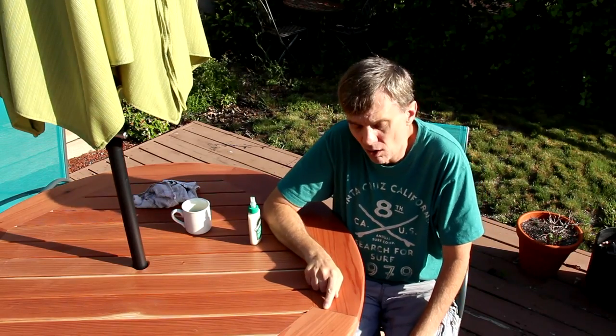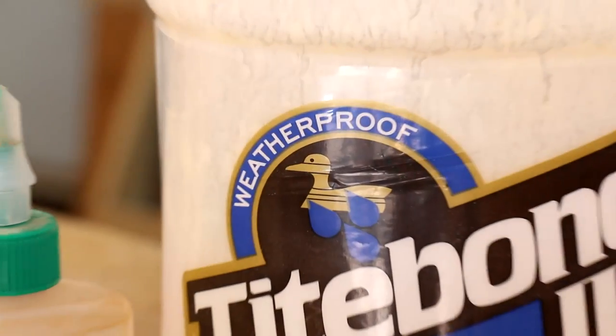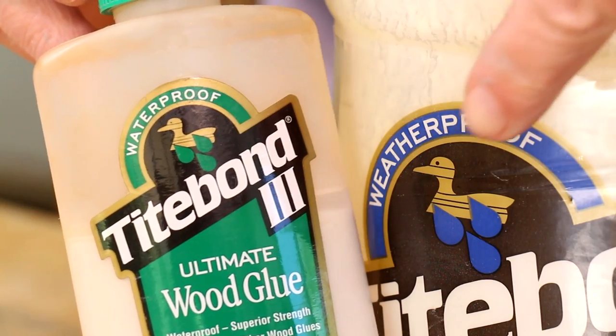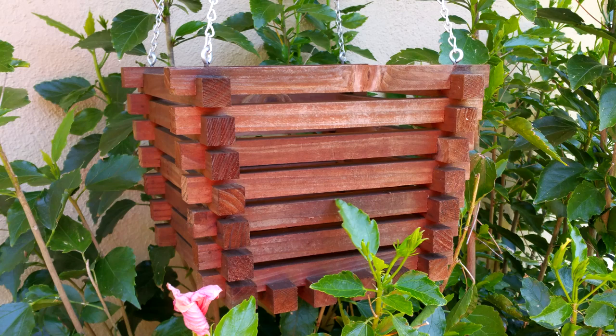I've never had this problem with Titebond II and it works fine in outdoor projects. When I was writing my script for that episode, I mentioned that Titebond II is water-resistant and Titebond III is waterproof, which I took to mean it can be submerged. But when I look on the label, they both have the exact same waterproof logo. I have outdoor projects held together with Titebond II that have been subjected to years of sun, heat, and rain. Honestly, I have no idea what the benefit of Titebond III is.